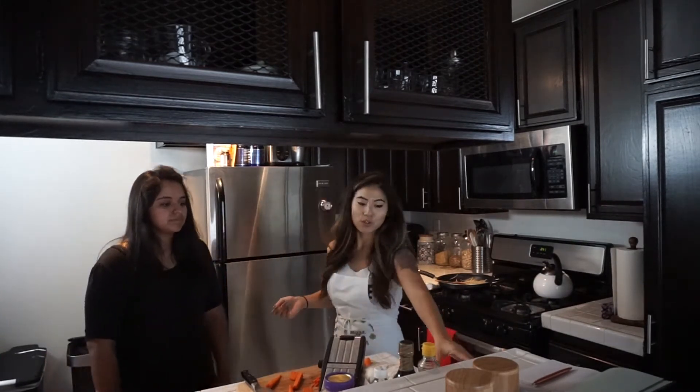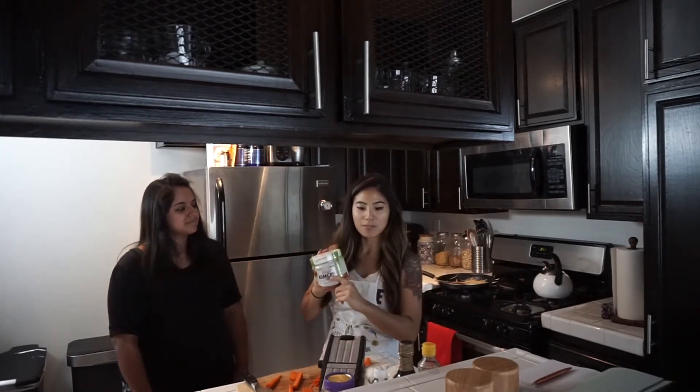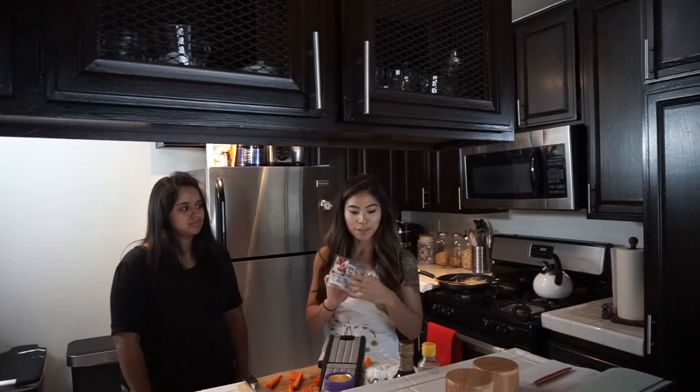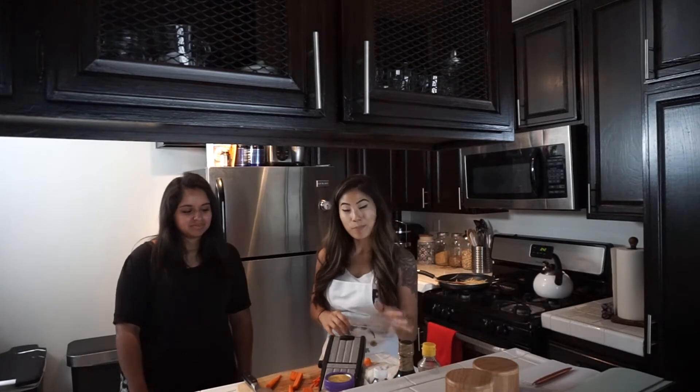I went to the store and there was vegan kimchi there, so we're going to use vegan kimchi. And we have our dumpling wrappers — make sure you read the ingredients, it's egg free, no eggs in it. And we're going to put tofu and a bunch of veggies and then we'll cook them up.